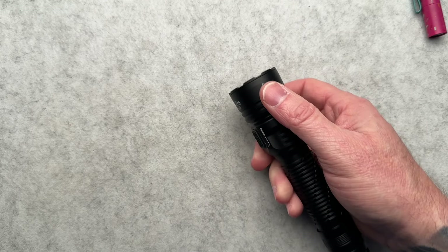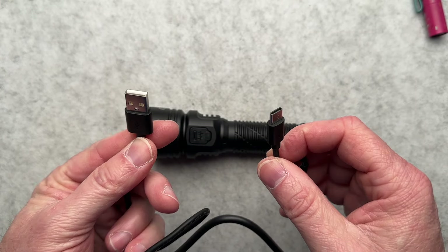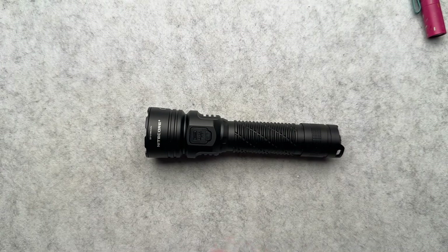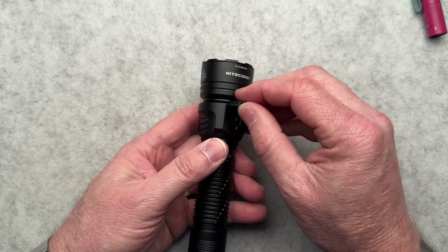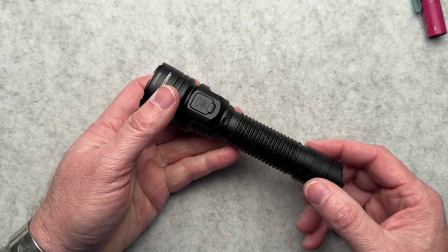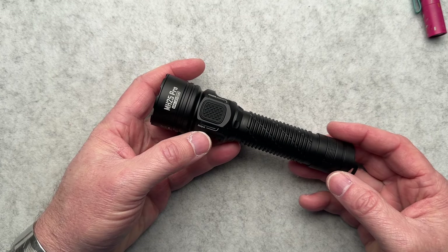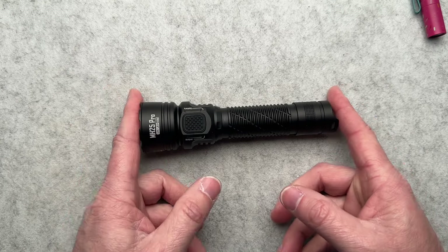This is USB-C rechargeable — USB-C on one side, USB-A on the other. They should have done USB-C to USB-C, and then it would have truly been USB-C charging. But I can use another cable I have for my MacBook or something like that. It does just charge here. The whole light is IP68 weatherproof, so it is submersible to two meters. Let's talk about some specs: it is just a little over six inches long, 1.06 inches on the body, and at the widest point at the very tip of the head it is 1.57 inches.